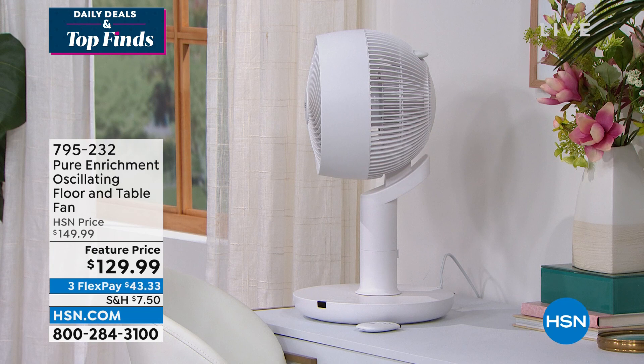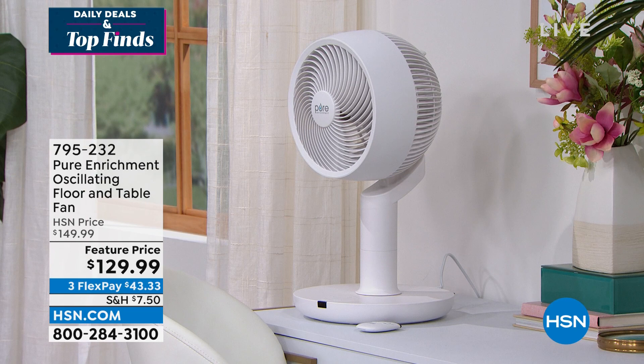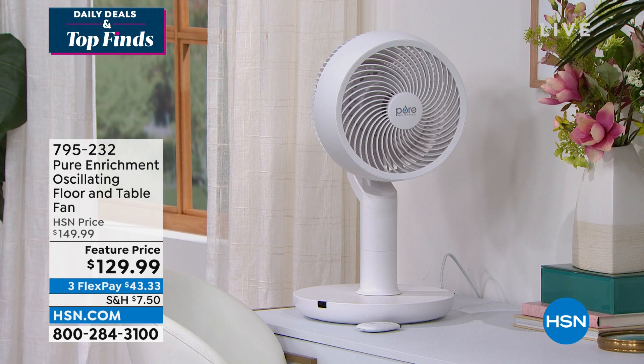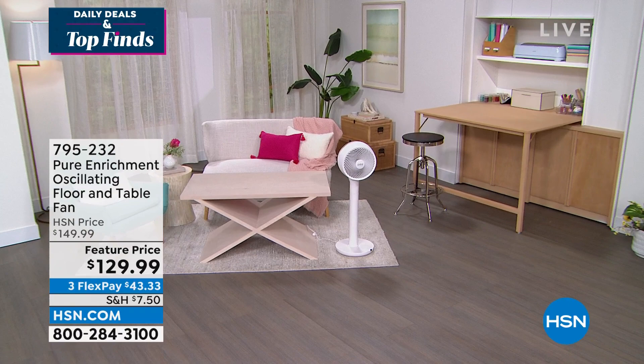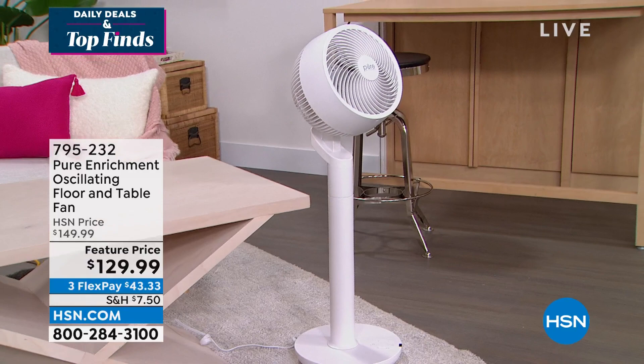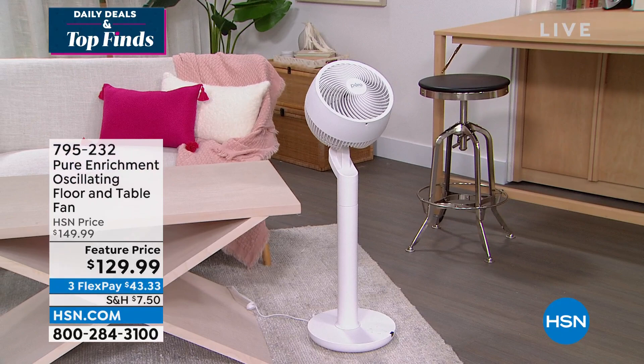Coming up toward the end of the hour, we have an oscillating floor and table fan from Pure Enrichment. It actually will adjust — we've got it as a table fan but also on the floor. It's the same fan and it will oscillate completely, cooling a huge room or outside on your patio. It's $43.33 on sale, $20 off. Beautiful and sleek design — whether you want it on your desk, your table, or as a floor fan.